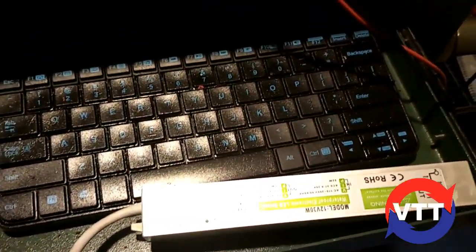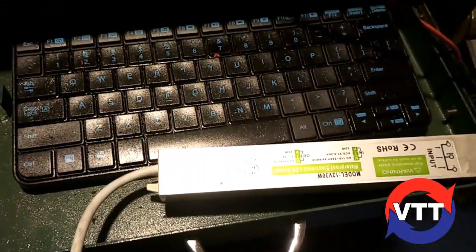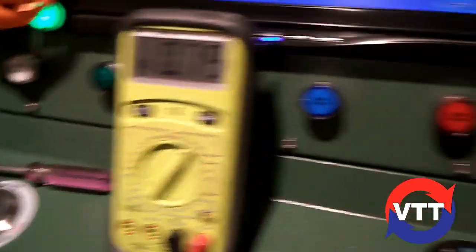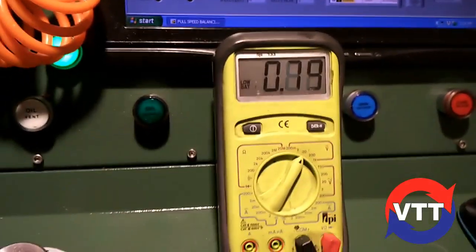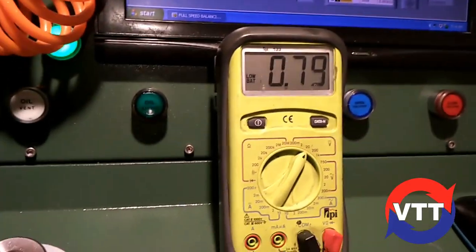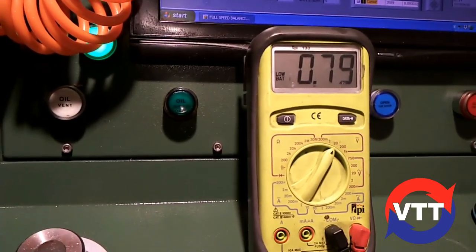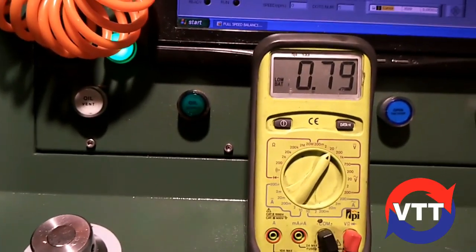That runs to a 120 to 12 volt adapter because the sensor needs 12 volts DC. The signal output is going to the volt meter here. When you run air through the sensor it outputs the same signal it would to an ECU — we just grab the voltage and convert it into a flow number.